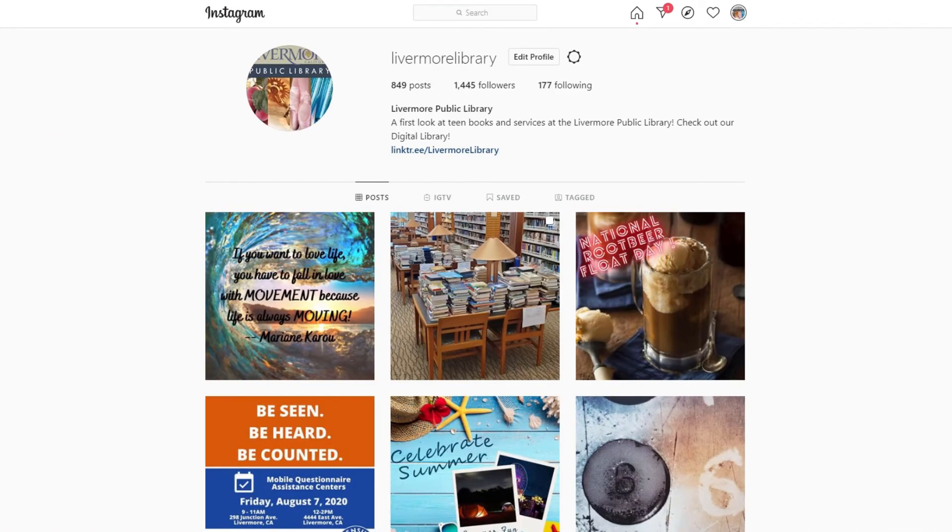For the next few minutes, we are going to talk about Instagram. This is the library's social media platform that is dedicated to teen services. If you don't have an Instagram account, that's okay — I'm going to show you how you can look at the pictures that we've posted to our account.